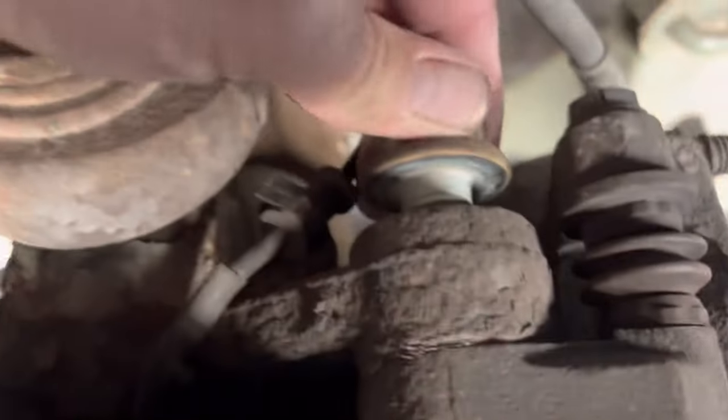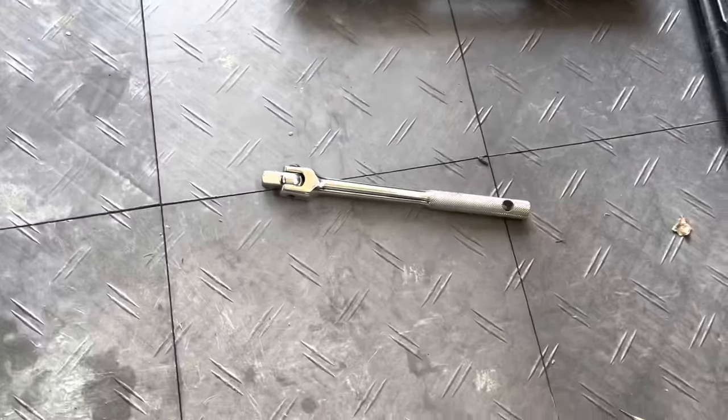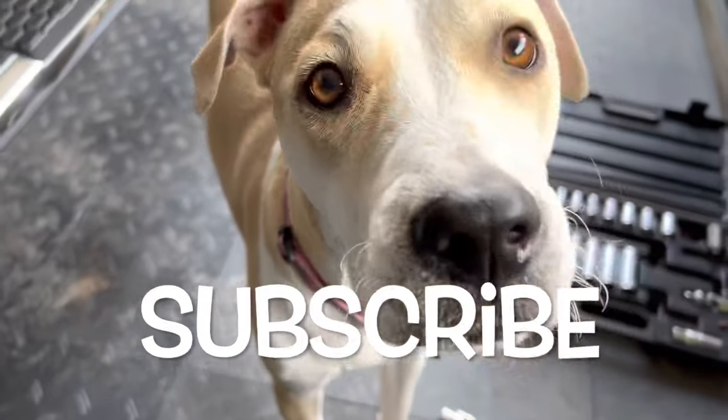So for starters, we took out the two 15/16 bolts — there's two of them, one down at the bottom, back in there somewhere. We just used a small breaker bar and a cheater bar. A few did not help at all.